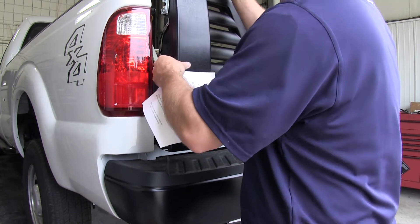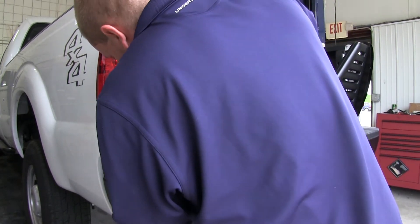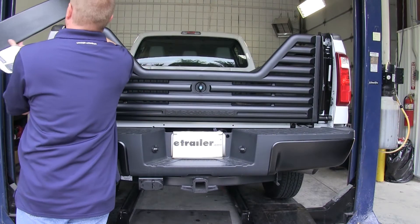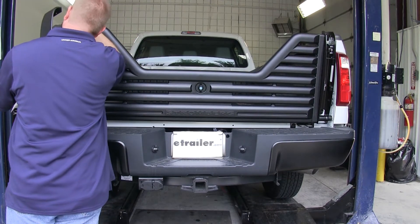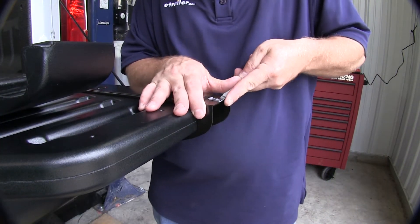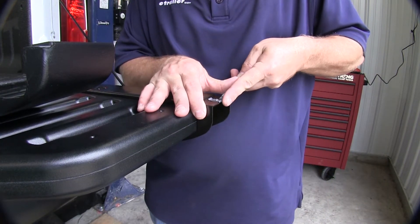Next, we'll go ahead and test fit the two plastic covers that cover up the outside part of the tailgate, covering up the mechanism parts. Then we'll go ahead and install the four tabs that will hold the machine screws that help hold the plastic side covers on the tailgate. We'll go ahead and slide both of the tabs — one on top and one on bottom — for each side.